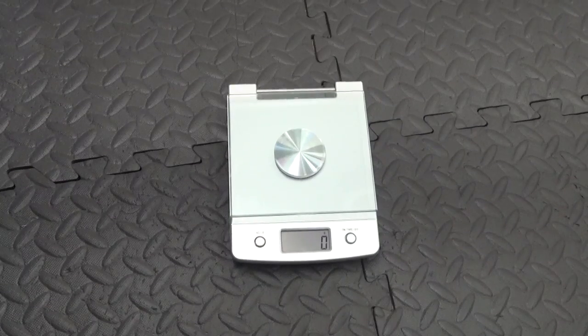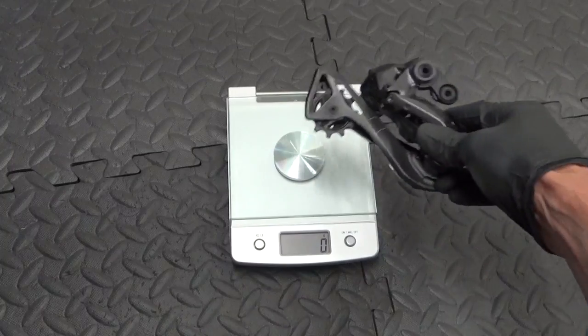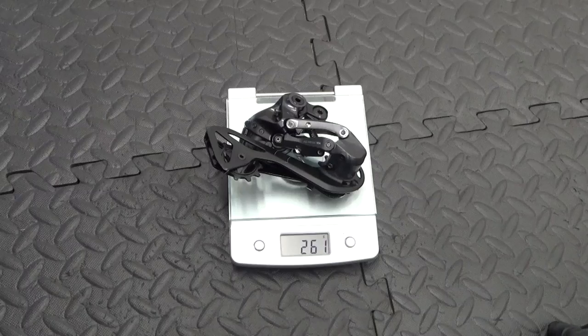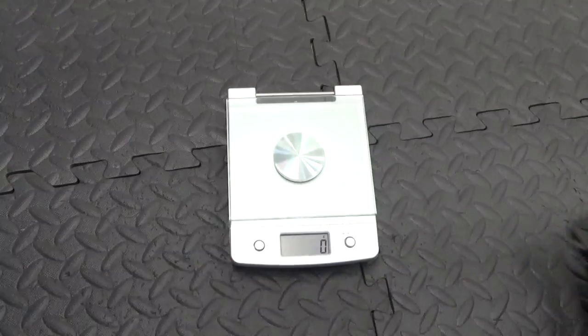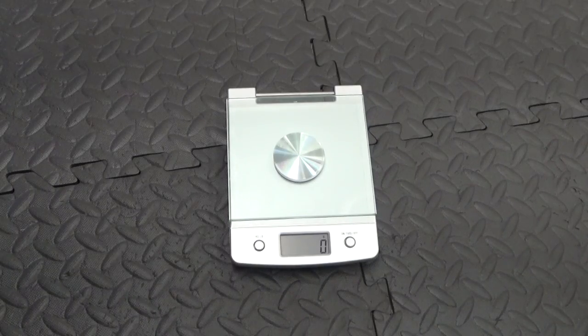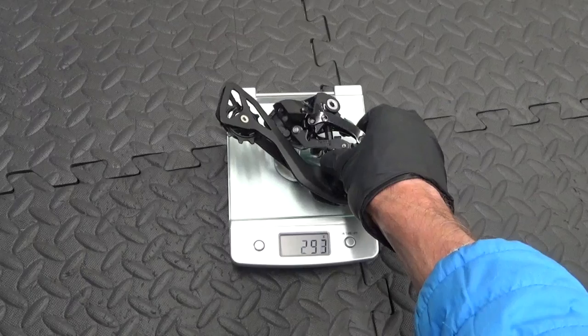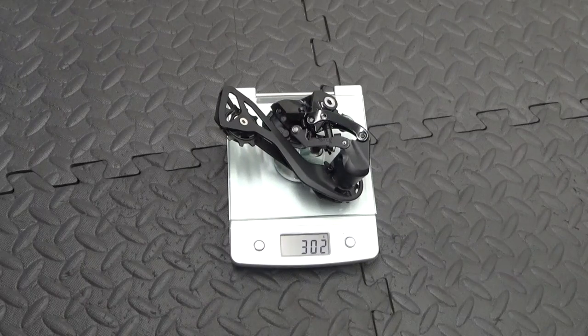While we've got them to hand, I'll just pop them on the scale for you. 261 grams for the Ultegra. And we've got the 105 — 302 grams for the 105.